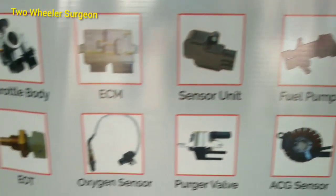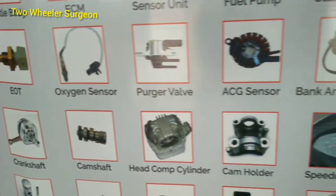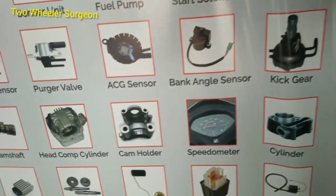Activa 110. Activa 110. This is an effective solution.